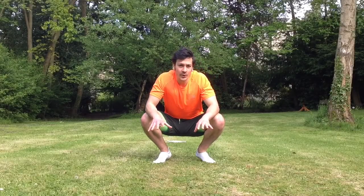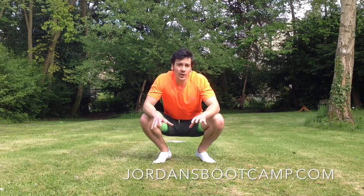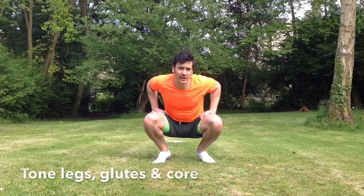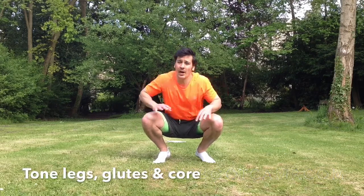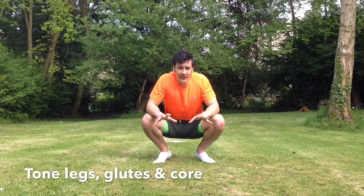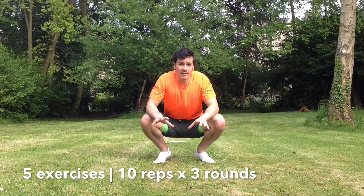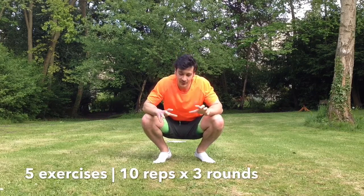Hi guys, this is Jordan from jordansbootcamp.com. I'm just going to show you a quick leg and butt workout. If you want to tone your legs, tone your glutes and your core as well, this workout is for you — it's very simple. It's not really for experts, it's for beginners, quite simple. There's five exercises, 10 reps each and three rounds. Here we go.